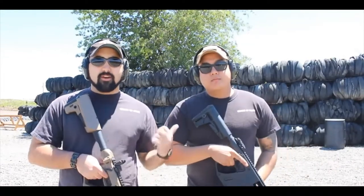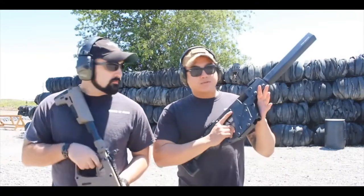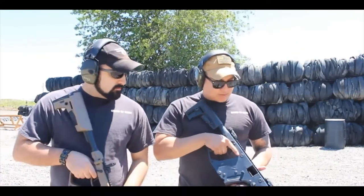Hey guys, I'm Atticus James and today we are out here with our newest probie, this is Patrick. So what are we looking at today? Today we're looking at the Kriss Vector. This is a Kriss Vector 45 and this is a 9 millimeter.